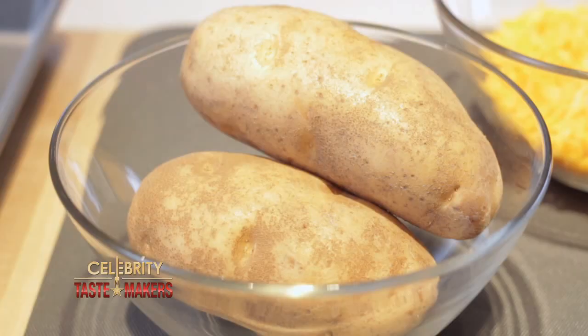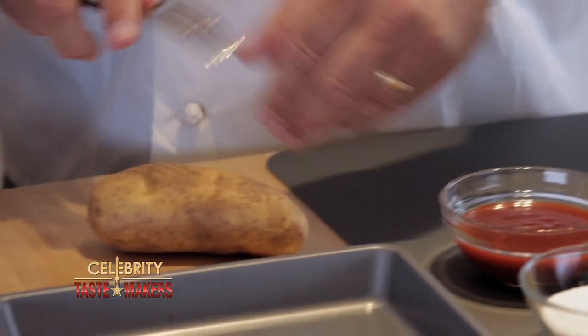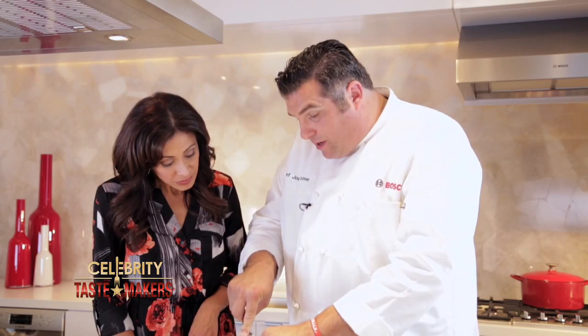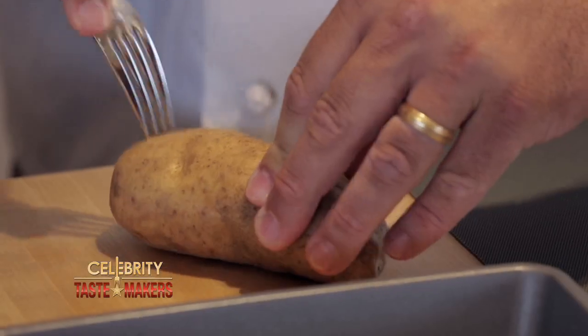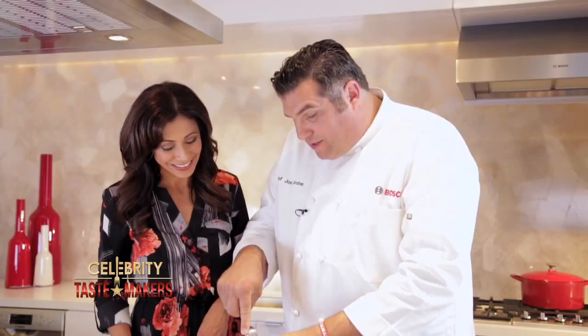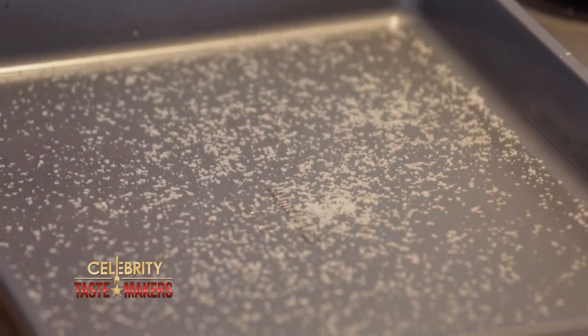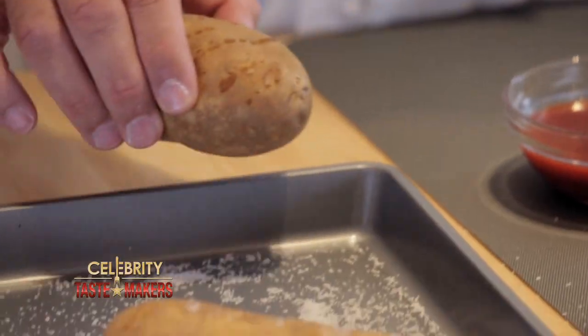What do we need to get started? Two potatoes, cheddar cheese, melted butter, barbecue sauce, salt and pepper to taste. Take a fork and just make holes throughout the whole potato so that the heat gets underneath the skin — it cooks it a lot faster and it helps the skin stay crispy on the outside. Take a little bit of kosher salt and put that on the bottom. These go in the oven for 40 to 50 minutes at 425.